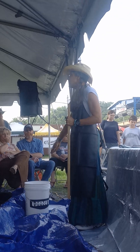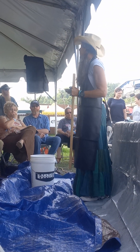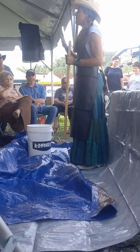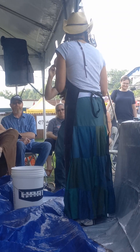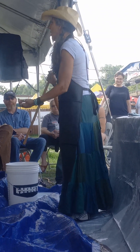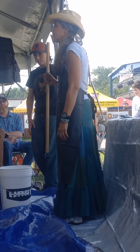Whenever you can collect as many buckets and lids as possible, having them on your farm is great — you'll end up using them for everything. And eventually if they get a hole in the bottom or a crack, I use them to plant potatoes in.